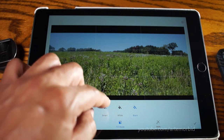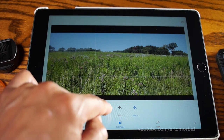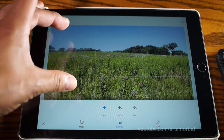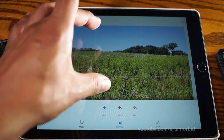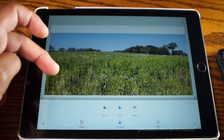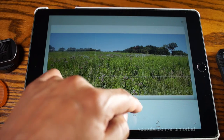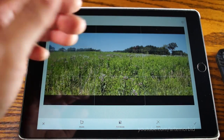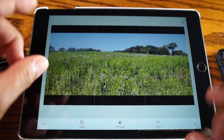Let's look at what the other fill modes do just for fun. The Smart one fills in what it thinks might be there on the top and bottom. White gives you a white border around the picture, and Black gives you that border. I prefer Black — it gives you that nice cinematic look.